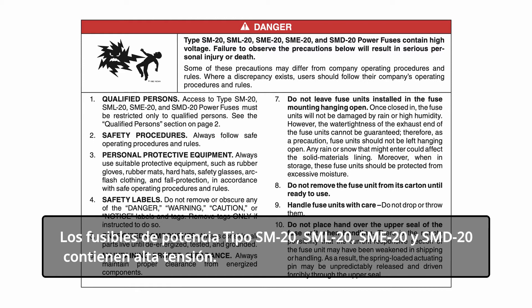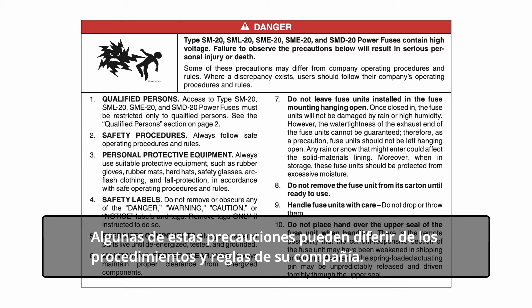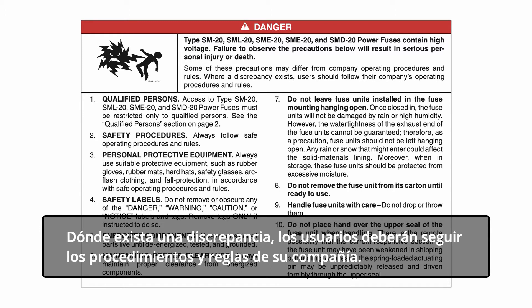Type SM20, SML20, SME20, and SMD20 power fuses contain high voltage. Failure to observe the precautions below will result in serious personal injury or death. Some of these precautions may differ from company operating procedures and rules. Where a discrepancy exists, users should follow their company's operating procedures and rules.